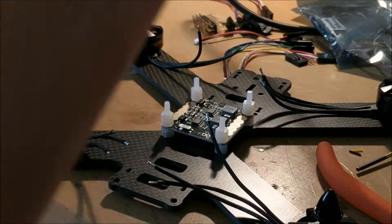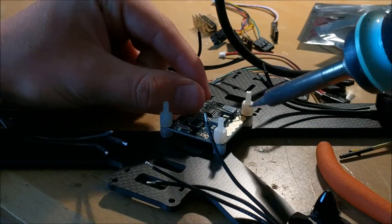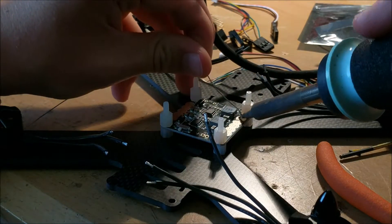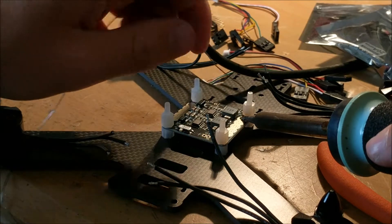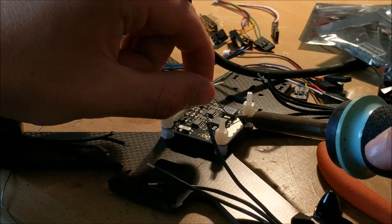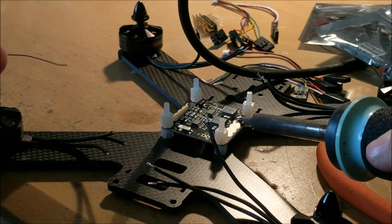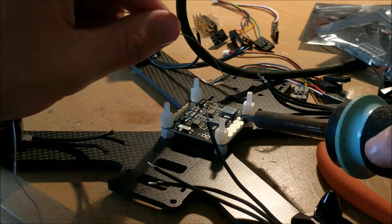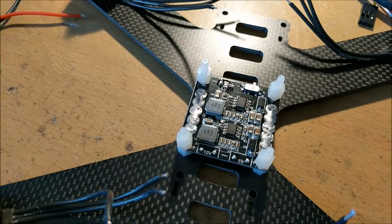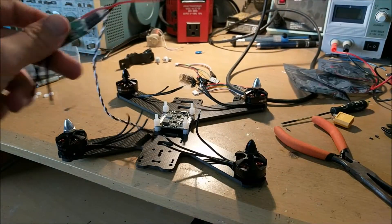Now that the power distribution module is in place, it's time to tin all the little traces on it. These traces connect to all the ESCs and the battery, and they take a little while to tin because you have to hold the soldering iron long enough to heat up all the copper and then add solder to get good tinning. After all the solder pads have been tinned, it's time to move on to adding the ESCs — electronic speed controllers.